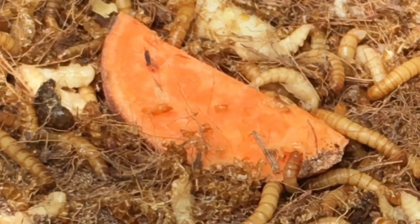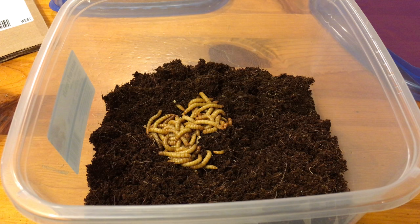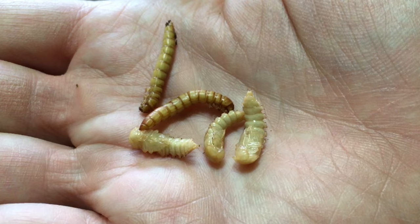I occasionally added slices of apple, sweet potato, etc. for variety in the diet, but not frequently enough to be a consistent source of moisture. Though the cocoa fiber was slightly moist when I first set up the culture, it was soon dry to the touch and remained that way most of the time.